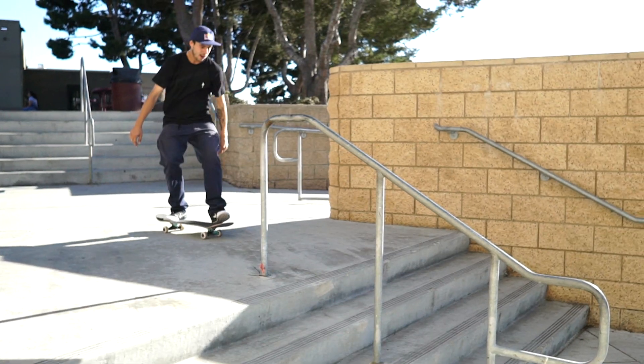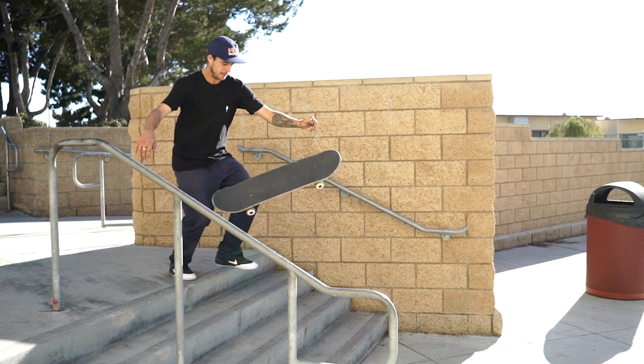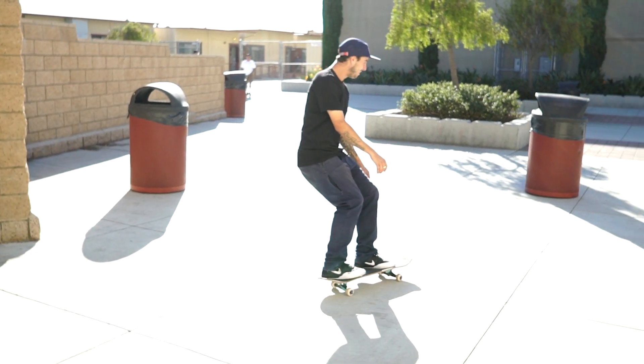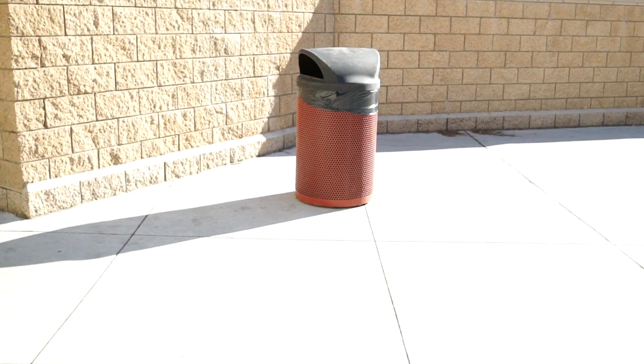What's up guys? This is TJ Rogers and I'm going to teach you how to No-Comply 3 Flip. It's a four step process.